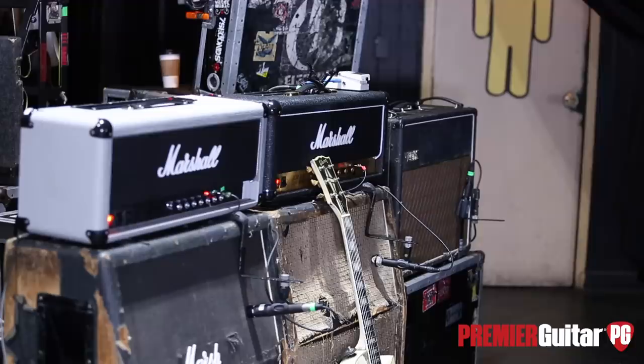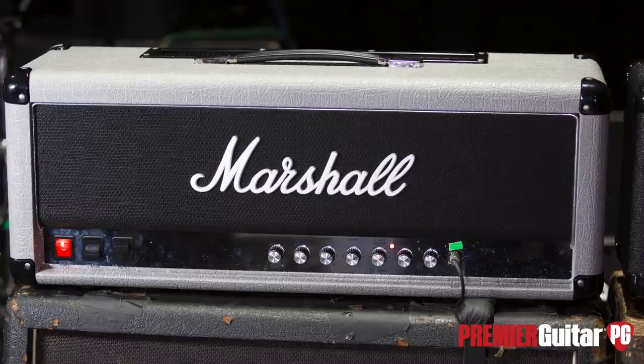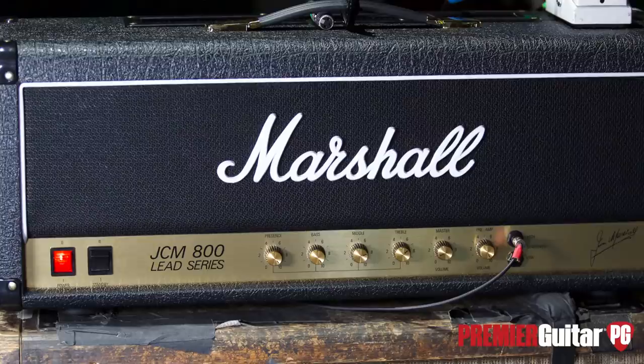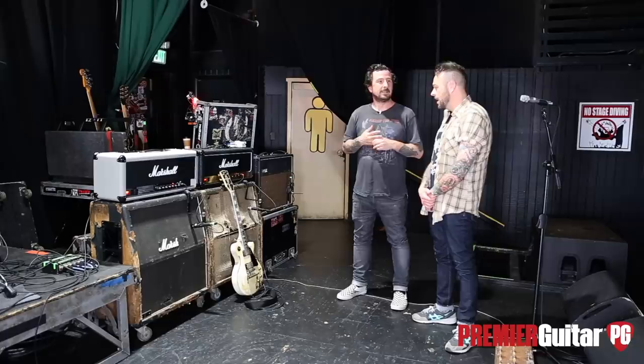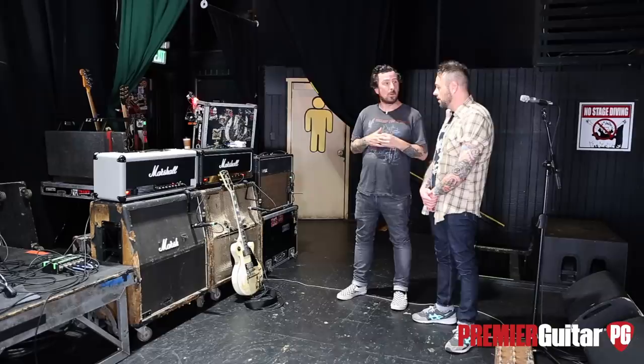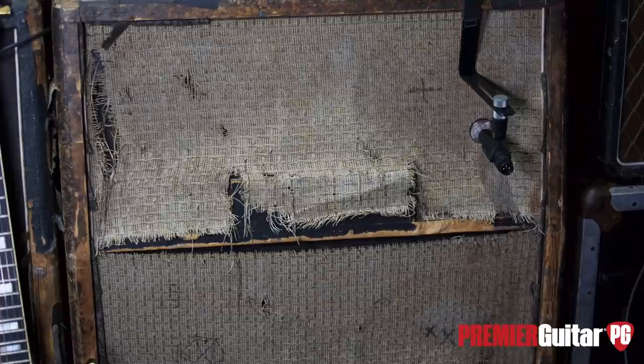I'm guessing you've had this cab since you were born? Pretty much — this cab has been since the early 90s, so it's been everywhere. That's insane. Have you had to replace the speakers? No. I can't believe they haven't been poked through considering the condition of the cab. It's some kind of abnormality — it just works. These things are tanks. I'm guessing it would have Vintage 30s in it.